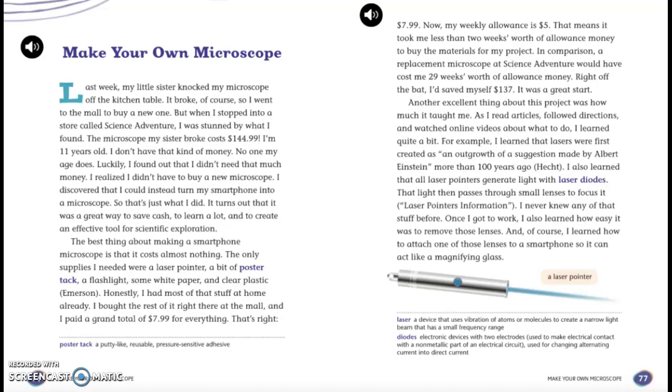In comparison, a replacement microscope at Science Adventure would have cost me 29 weeks' worth of allowance money. Right off the bat, I'd save myself $137. It was a great start.